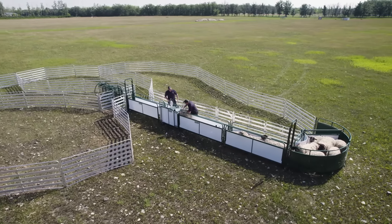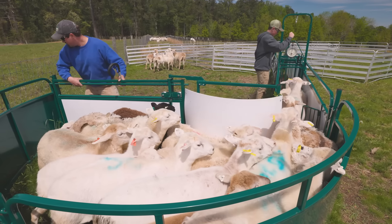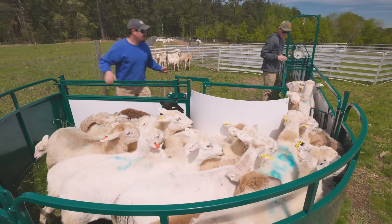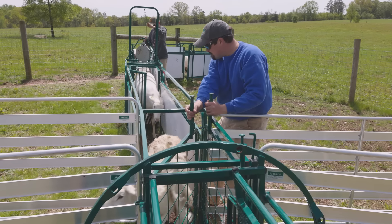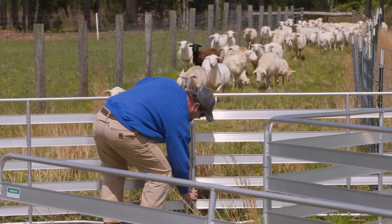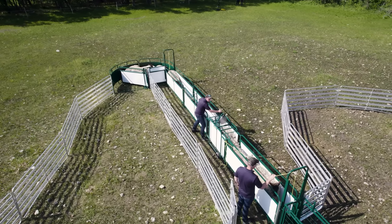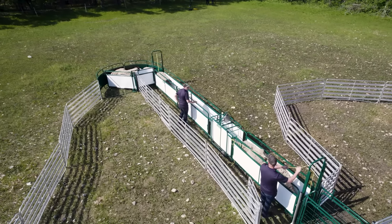Both the SG400 and SG500 come fully loaded with a working chute and crowding tub, a deluxe spin trim chute, a sheep and goat weigh scale, a three-way sorter, and an assortment of Lakeland Easy Panels. The SG500 specifically has an extra eight-foot straight alley panel to ensure your operation has the room it needs to keep flowing seamlessly.